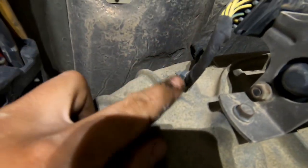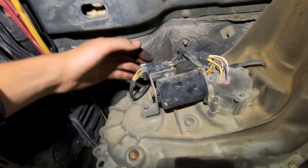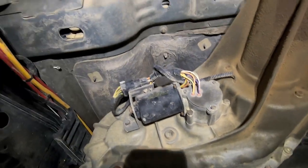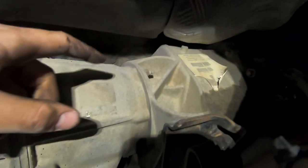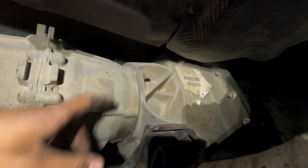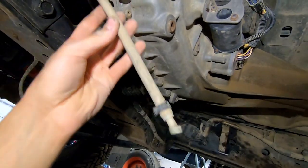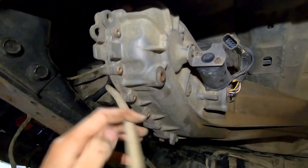Now we're going to start taking the transfer case out. There's just one plug on the back, and you're going to use an upholstery tool to unclip it and get all the electrical off. Once that's off, come up and there are nuts all along the side — probably six or so — that you'll need to take off. I usually leave one on until I'm ready to pull it. There's also a breather line, so unclip that and cut any zip tie to pop it off.